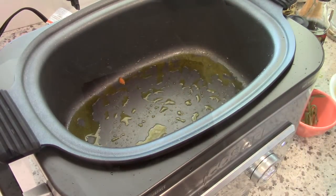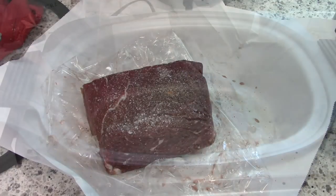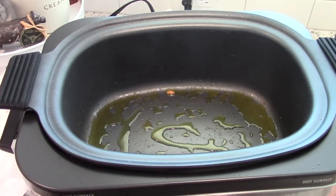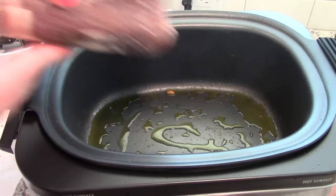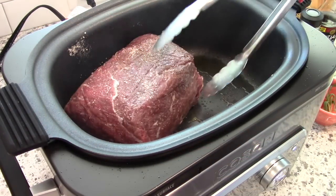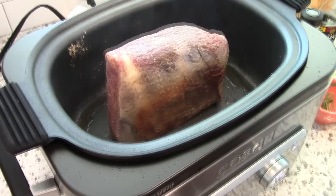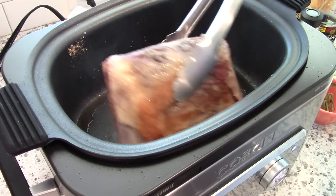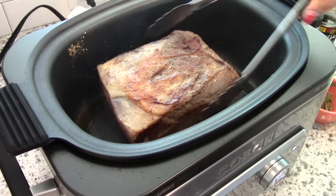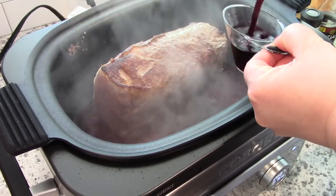Once those are browned, go ahead and remove them into a bowl and set aside. Next I'm going to season my roast — this is a rump roast, but you could also use a chuck or arm roast. I'm seasoning it with salt and pepper, then adding a little olive oil to the multi cooker set to brown, and adding the beef. You want to make sure it is browned on all sides. This beef was probably still a little frozen in the middle, but that's fine — it's going to cook in the slow cooker for 8 to 10 hours.